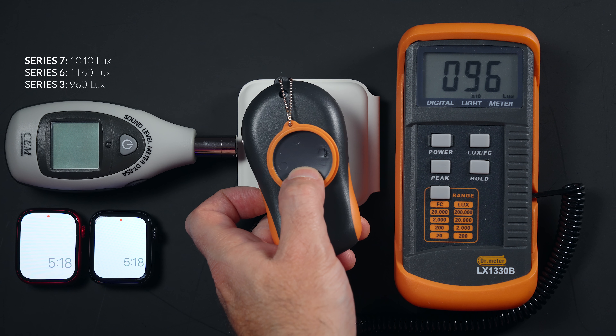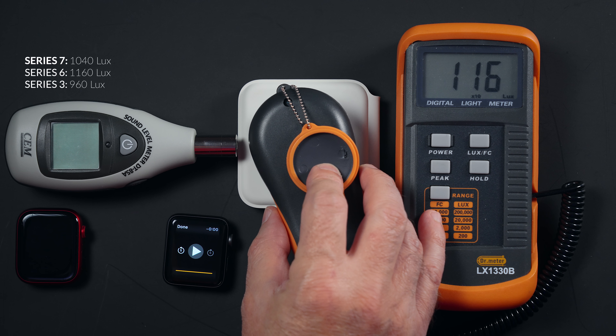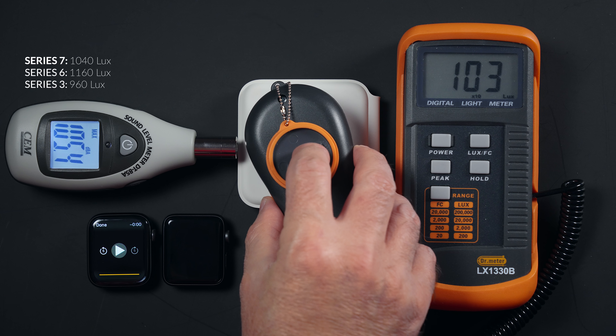The screen is bright, but according to my tests the screen on Series 6 is a little brighter than on Series 7. I'm guessing that's because with the bigger screen they wanted to consume a little less power compared to Series 6, even though both watches have the same 18-hour all-day battery life. Pro tip: if you turn off Hey Siri — because probably a lot of your other devices have that feature already — you will save a lot of battery on your watch.